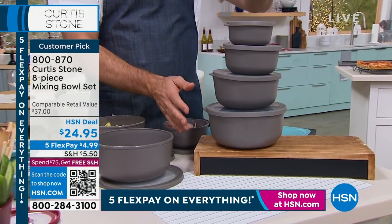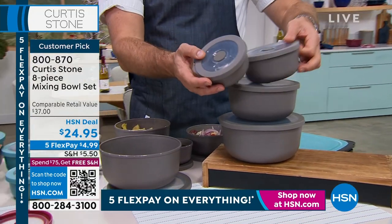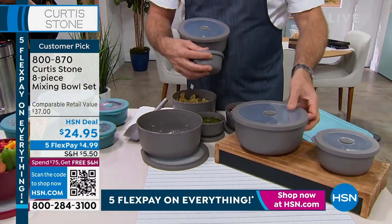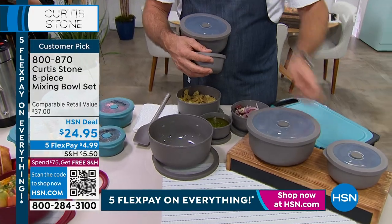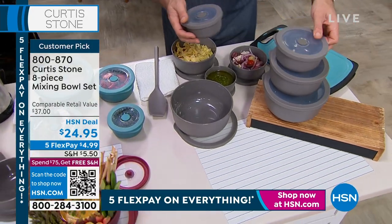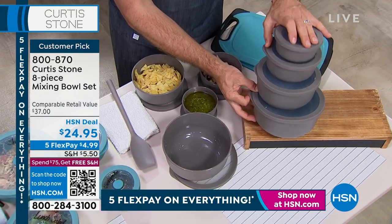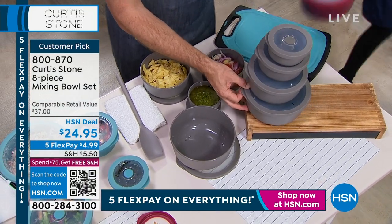Vanessa, would you bring me the ones that are all nested down? You get one, two with lids — so that's four pieces — three with lids, and then four. Now if you want to go onto a website that's all about food and ends in a number, you can find these very, very similar bowls for almost double the price.